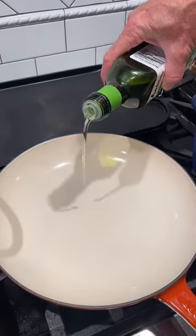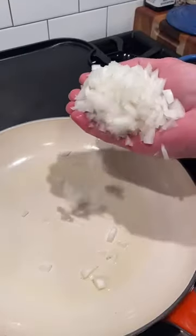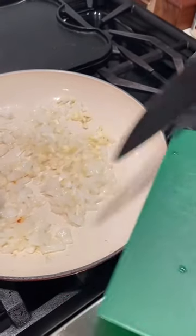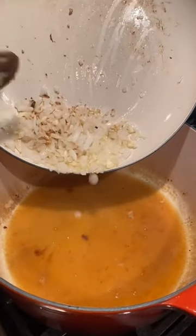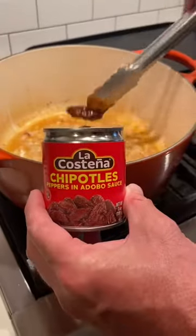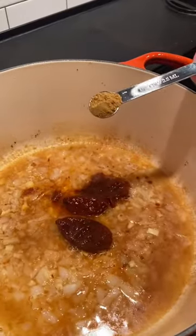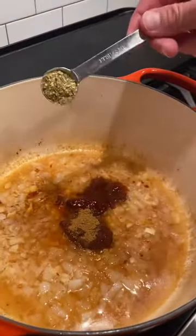Time for our sauce. A little bit of avocado oil in a pan with about half of a white onion. After the onions have been going about five minutes, add three cloves of garlic. Drop your onions and garlic into your chicken broth. Add two chipotle peppers and some of the sauce, about a half a teaspoon of cumin and a teaspoon of oregano.